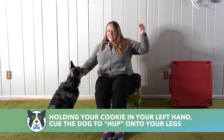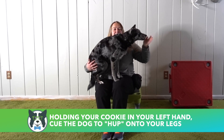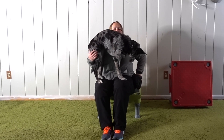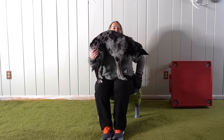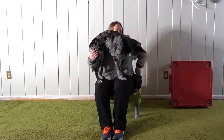Once my dog is able to put their front paws on my leg, I'm going to ask them to do their hup behavior — asking them to jump up onto my legs. Hold your cookie up high so that they can see it and they're going to have to jump really high to reach it. If you need some intermediate time between paws up and getting all the way up, you can always help your dog feel more secure by putting a bath mat or something similar on your legs — it's going to be a little bit more grippy.